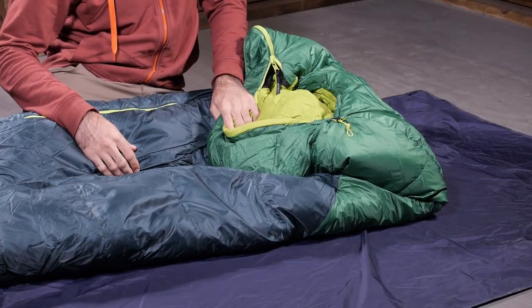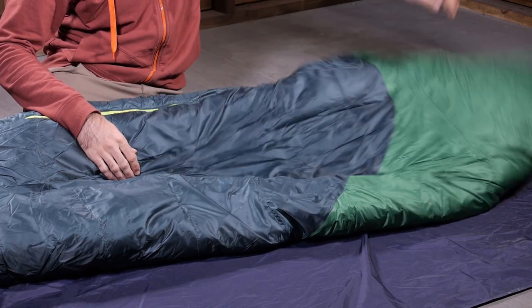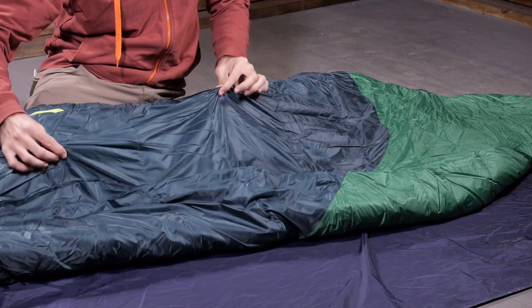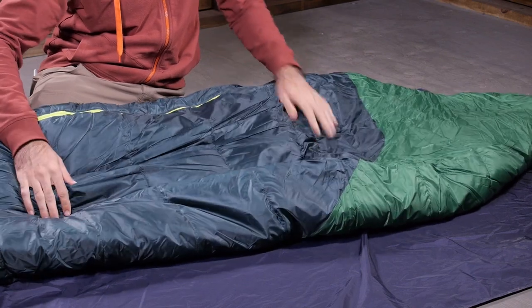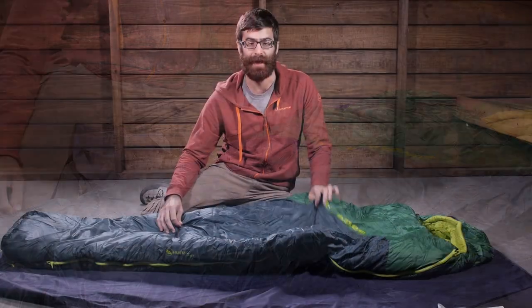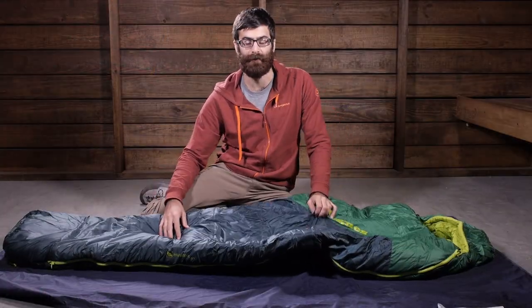The nice thing about this bag is that it does have a traditional design, so it is insulated on the top and it is insulated on the bottom. There is no pad sleeve like what is offered with some of Big Agnes' sleeping bags, so this bag will work with any size and shape sleeping pad that you have got. A really convenient bonus to the bag there.